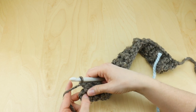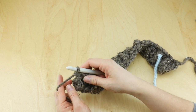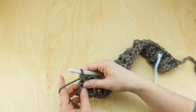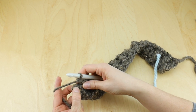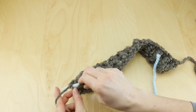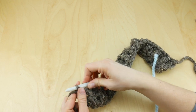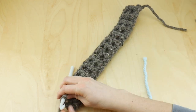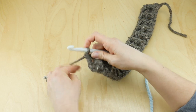We also have our turning chain. When you work post stitches, the turning chain can get folded over to the back — just flip it over to the front and flatten it out. In that topmost chain, work just a regular double crochet. Row two is complete. Go ahead and cut the yarn and fasten off.